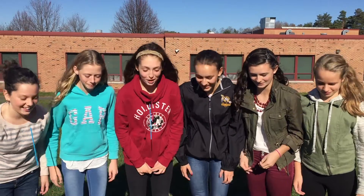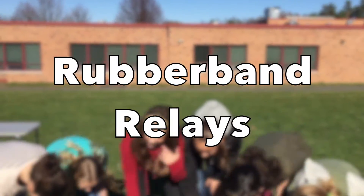Will your whole homeroom be able to complete the challenge with more than one rubber band? Good luck! That did not work — I think I spit mine out!